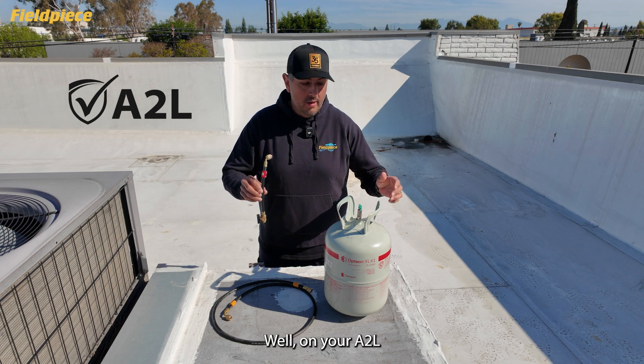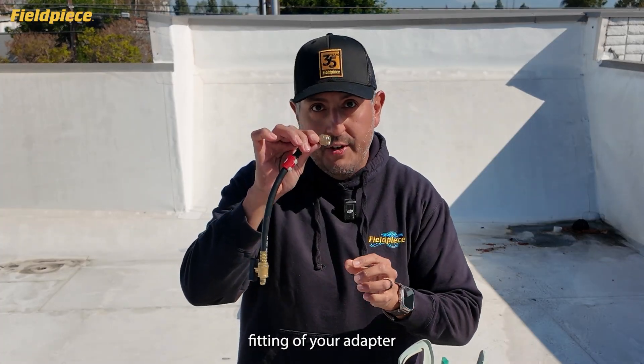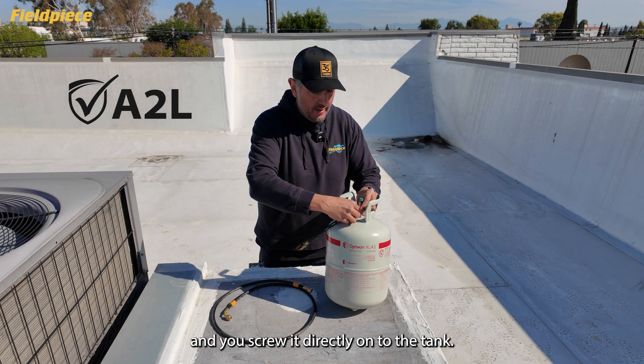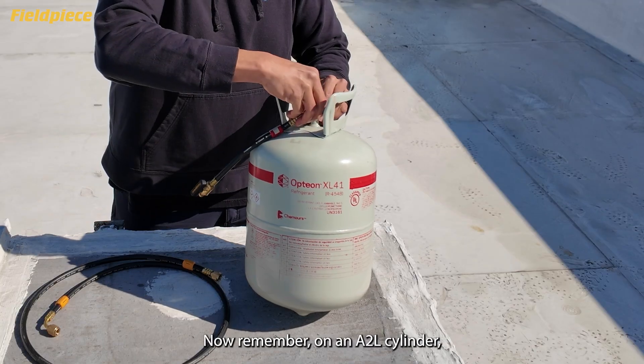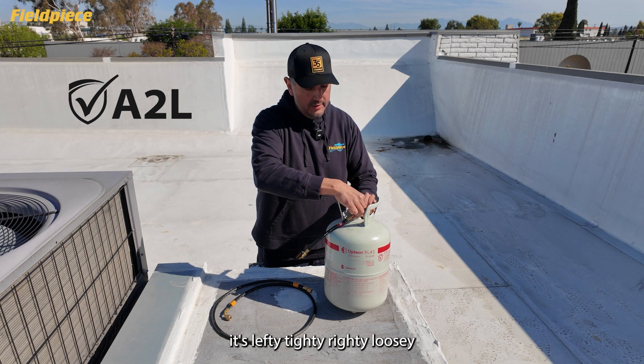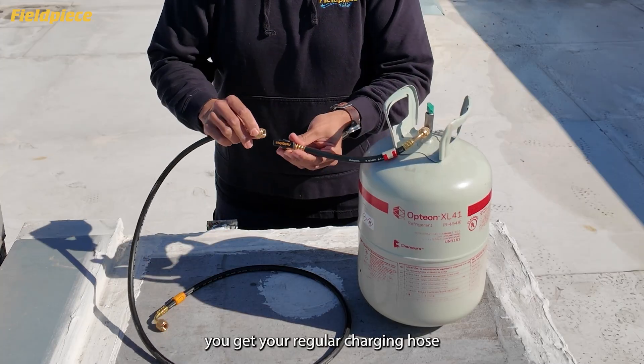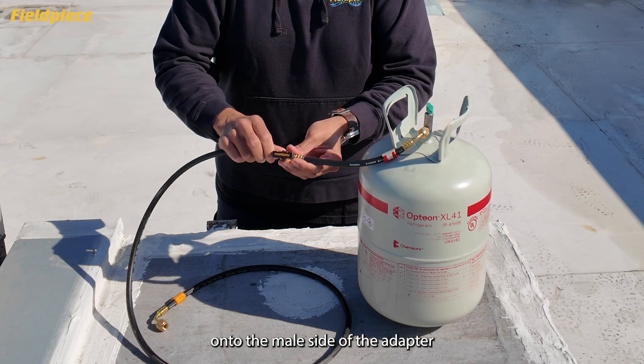How do you use it? On your A2L tank with the reverse threading, take the female fitting of your adapter and screw it directly onto the tank. Remember, on an A2L cylinder, it's lefty-tidy, righty-loosey. Once that's installed, take your regular charging hose and screw it onto the male side of the adapter. And you're ready to go to charge the system.